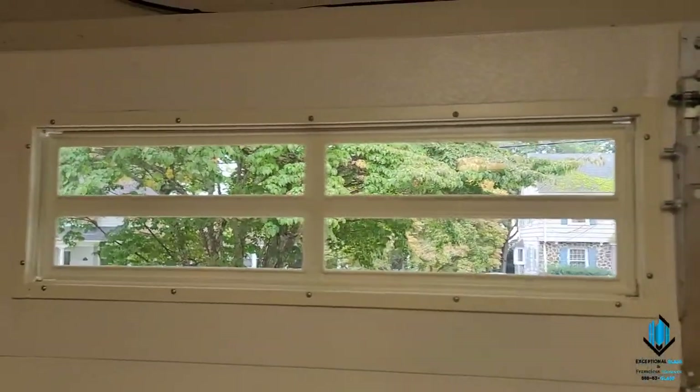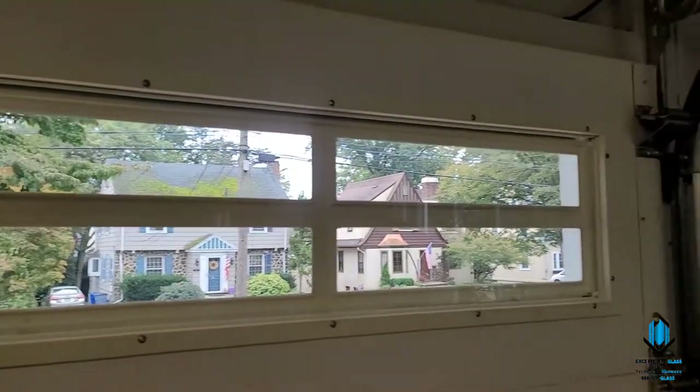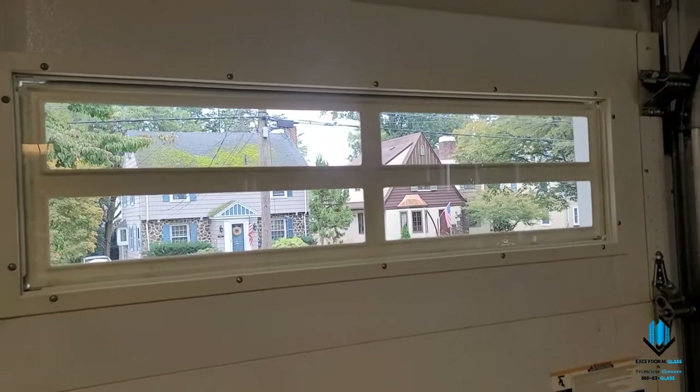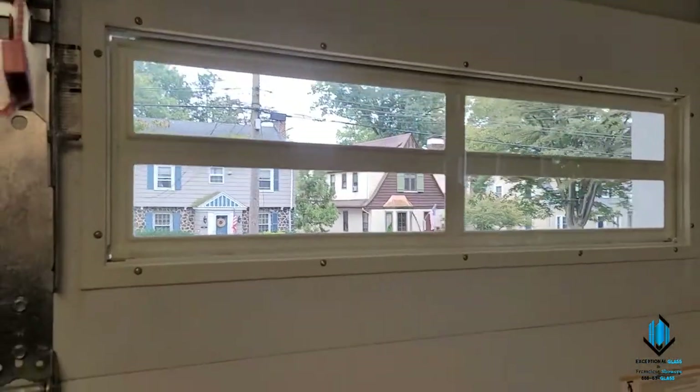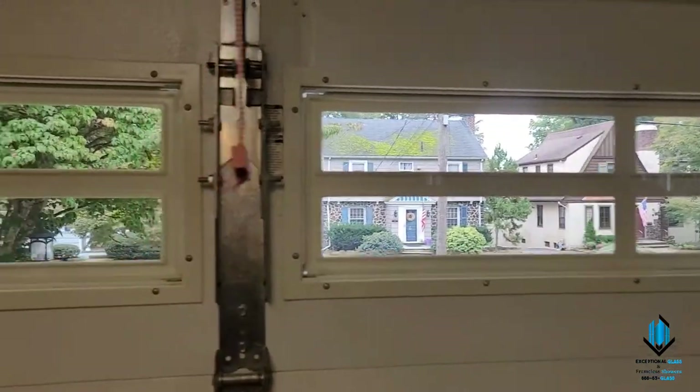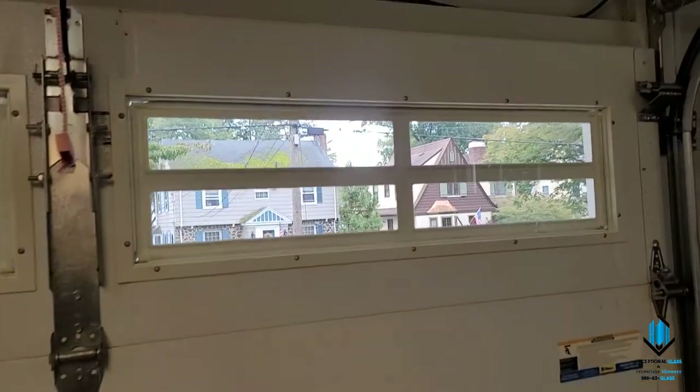And that's it — both pieces of glass installed. I'm here by myself so I couldn't quite record, and I couldn't find a comfortable place to set the camera down to install it. But she's in and backed up with silicone, and now to go outside and take off the tape.